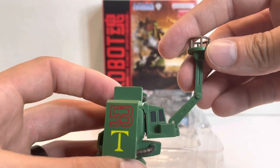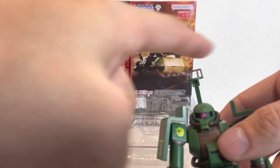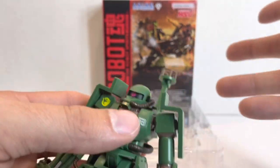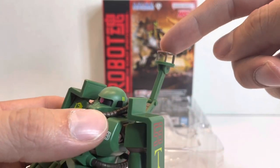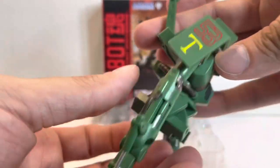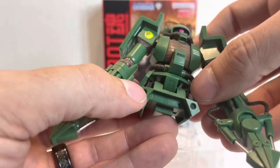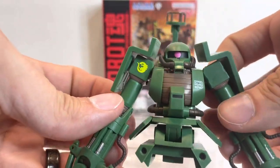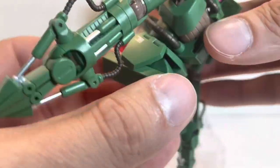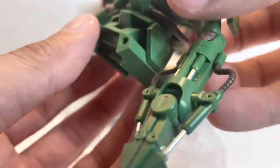This is used for accessing mobile suits for repair when you're not in a hangar bay. Normally in a hangar bay they have horizontal workstations you can take a lift to, but if you're in the battlefield you need access to get up top of a mobile suit, and this is something you would use. It can lean forward about that far and lean back a little bit, with no side-to-side. You have two little skirt flaps, and the base of the tank can go forward a bit and back a little.